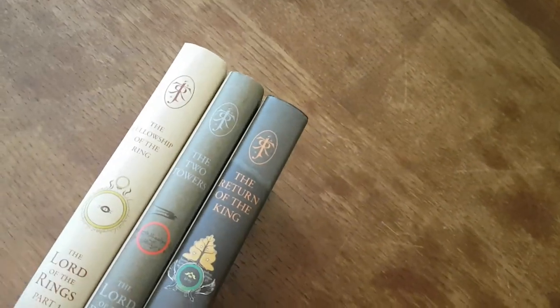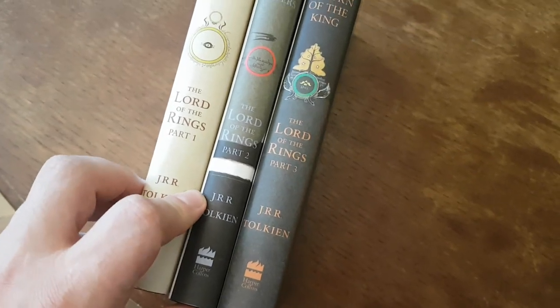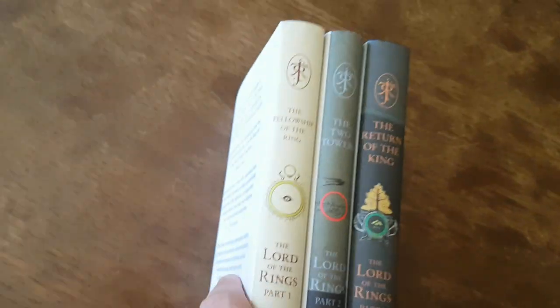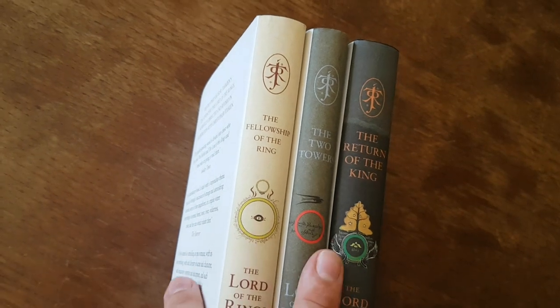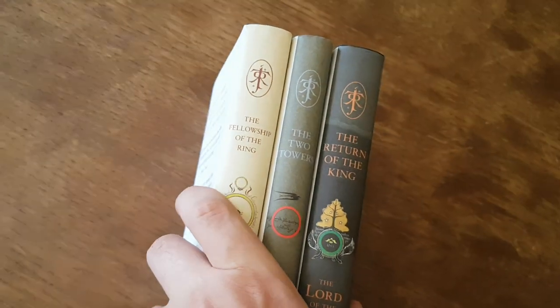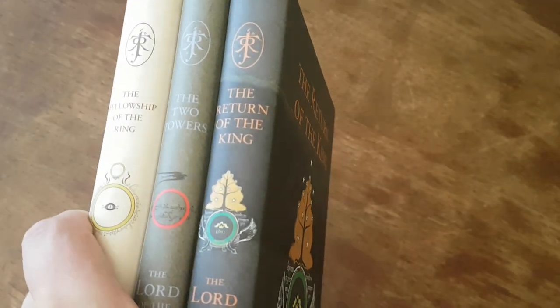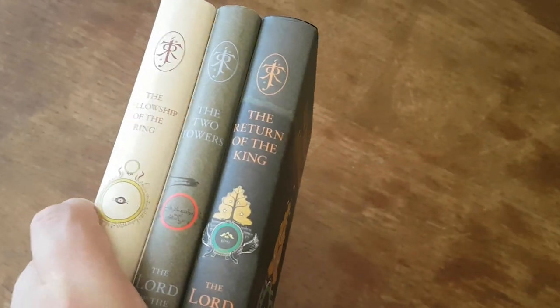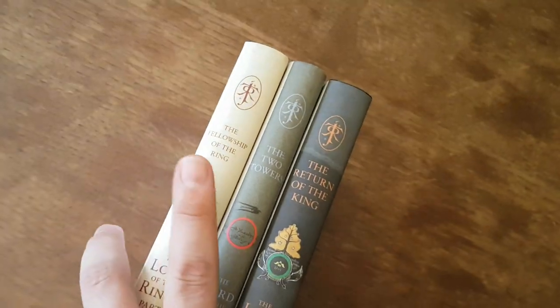The first thing to notice about the Lord of the Rings collection is that it's in three volumes, which I really appreciate. It's the reason I went with this edition rather than any of the commemorative one-volume editions out there, which are very beautiful, but I just like these because they're easy to handle and easy to pop into your bag to read during commutes.